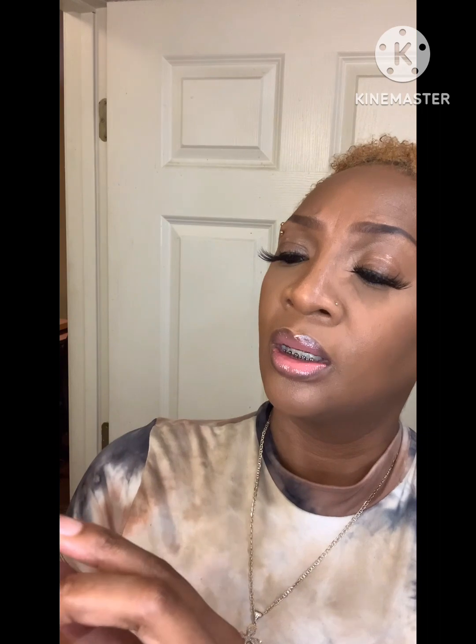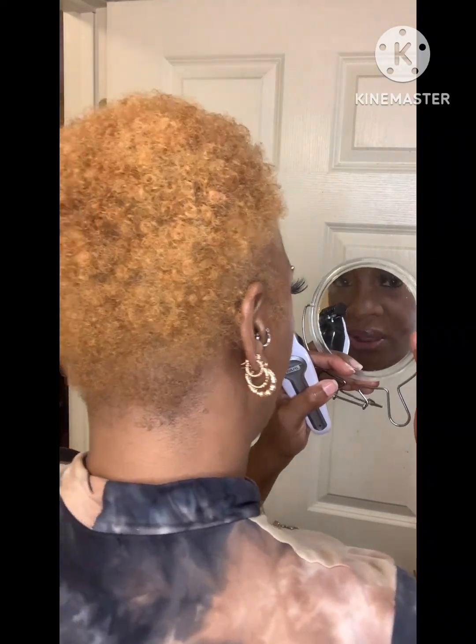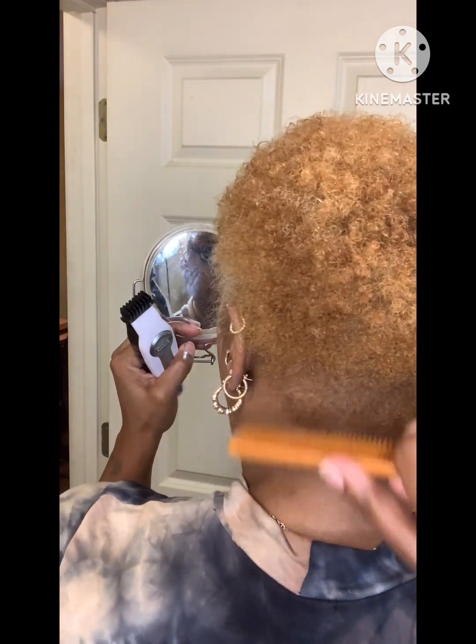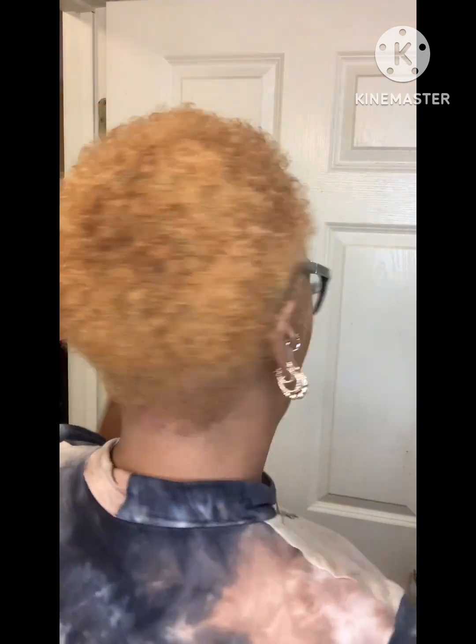I have the Wahl brand clippers and I'm going to be using the number four guard. I'm going to start off with the high guard first to make sure we don't take too much hair off, then I'll drop it down to maybe a two, and then probably a one, and we'll see where we're at. Let me get my little mirror and turn around so you guys can see what I'm doing. Let me go get my glasses so I can see — I don't want to be cutting gashes in my head. Now with my glasses on and the number four guard on the clippers, we're ready.